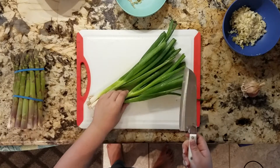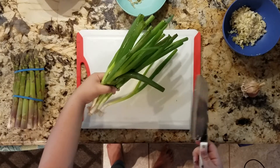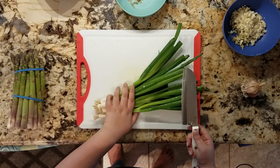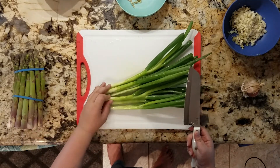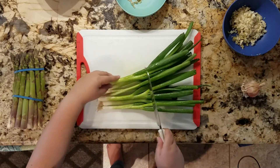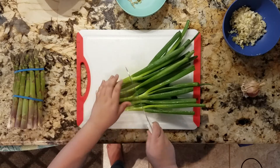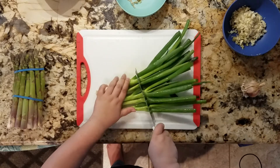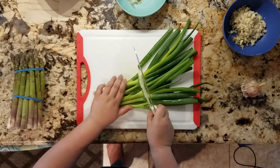I've never used scallions before. I actually didn't even know what they were, and that they're just green onions — didn't know that. So that's fun.